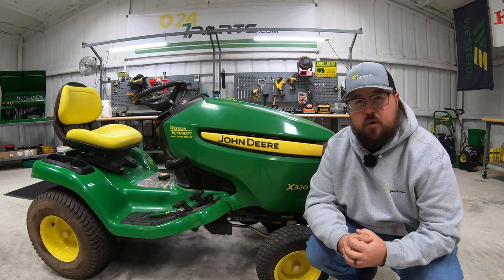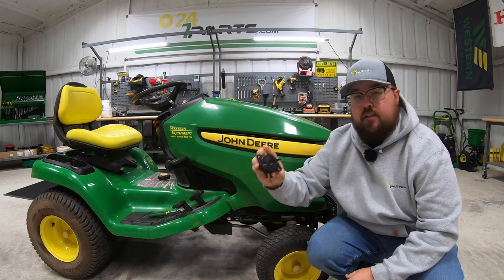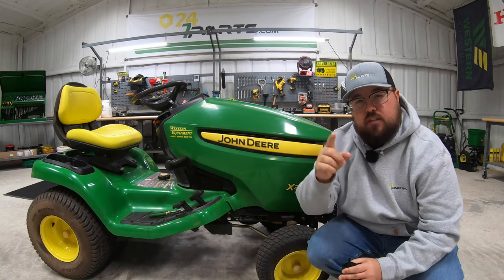What's up guys? This is Brent with 247parts.com and in this video I'm going to be showing you how to change out the fuel pump on your riding lawnmower. So let's get started.